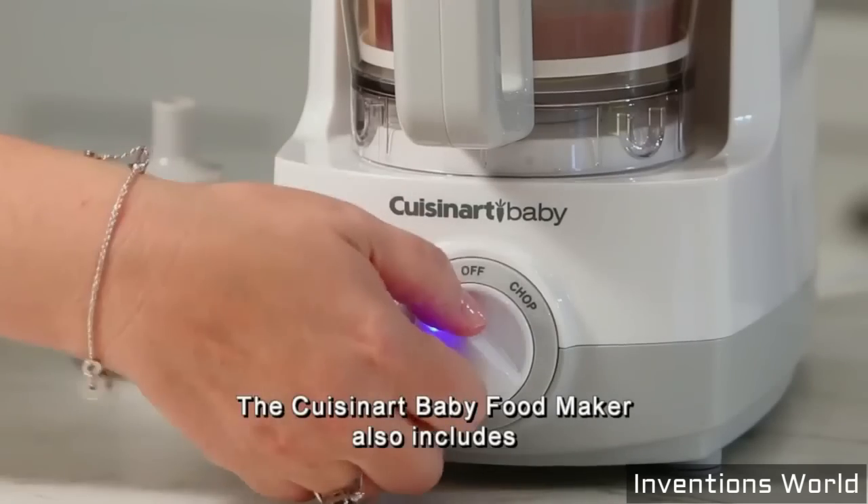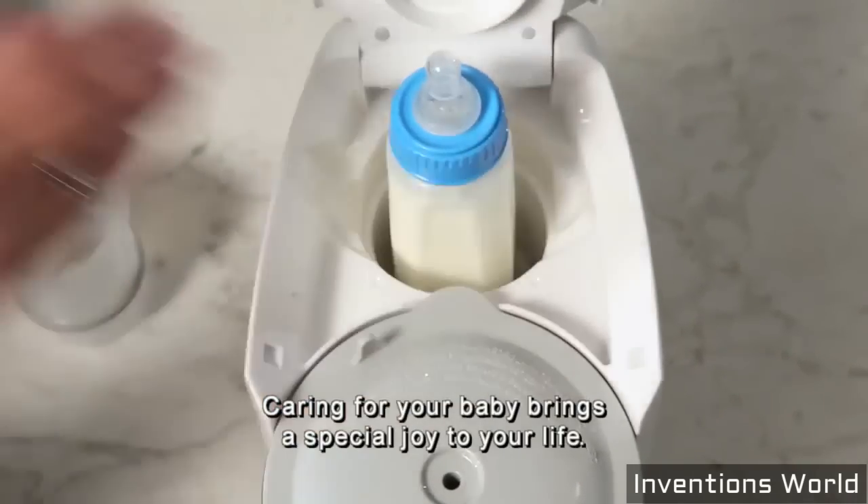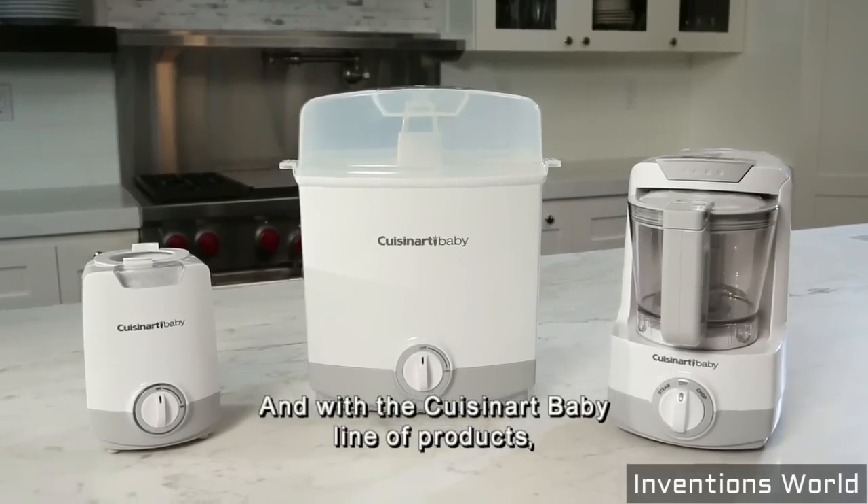The Cuisinart Baby Food Maker also includes a built-in function to perfectly warm baby bottles. Caring for your baby brings a special joy to your life, and with the Cuisinart Baby line of products.